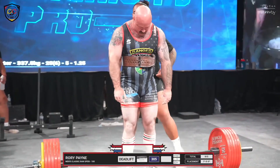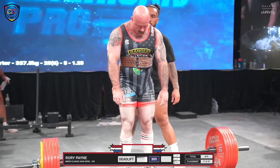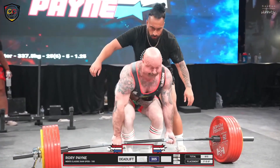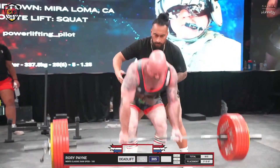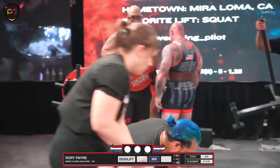On the platform now — 305 kilos, 672 pound second attempt deadlift, jumping from 285. I like that high belt placement. You'll typically only see that with conventional pullers; there are a few bigger sumo pullers who do it. Three white lights for Rory Payne.